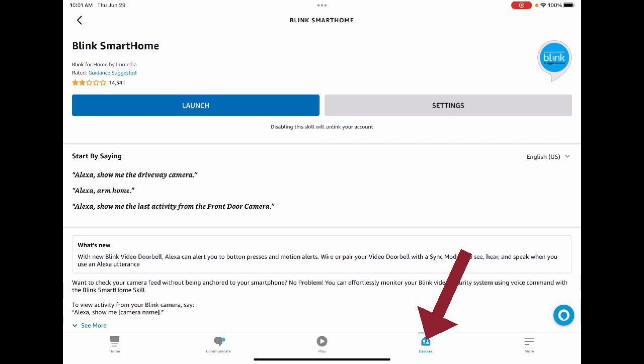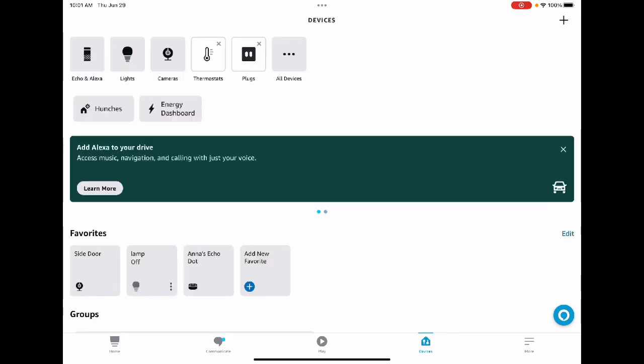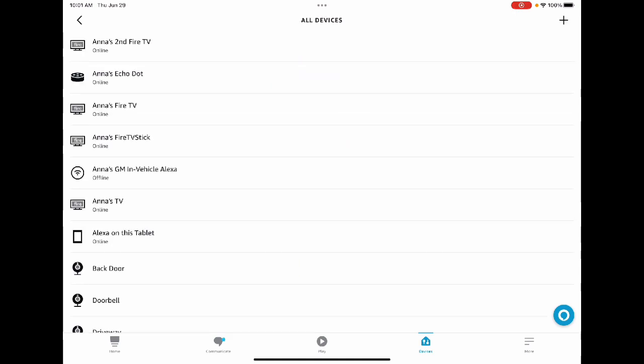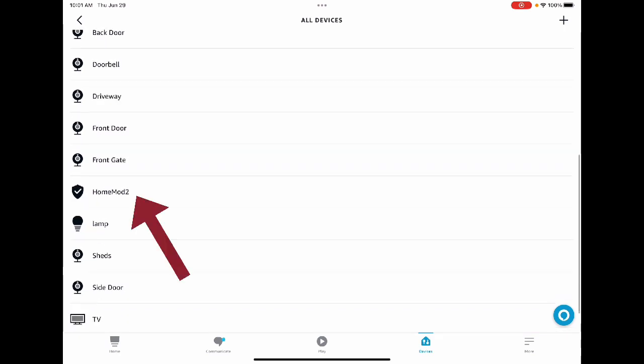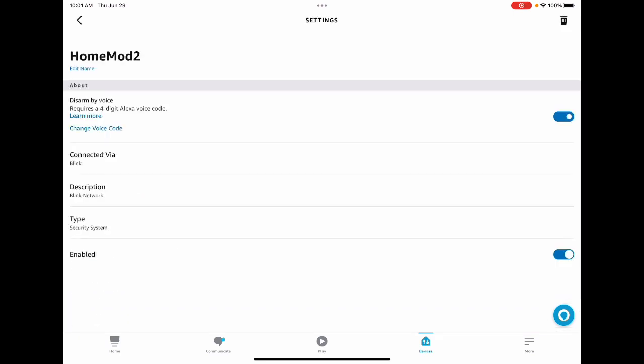Once you're done, click on Devices at the bottom of the page. At the top, click on All Devices and you should be able to see all the devices you have on your Alexa. You're looking for Home Mode 2, or whatever your Home Mode says. Make sure you've enabled your Home Mode — if it's on gray, move the switch so that it's blue.